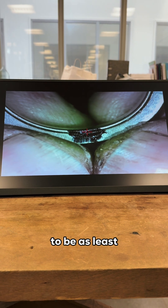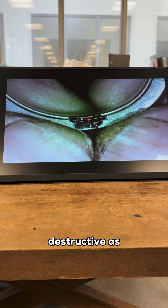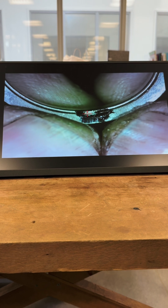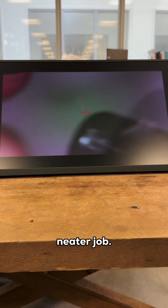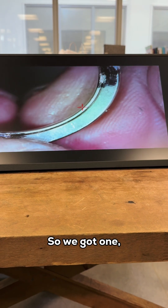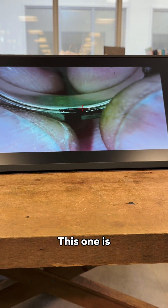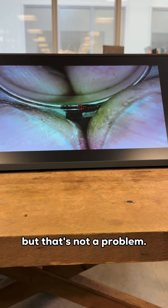The idea is to be as least destructive as possible — that makes for a neater job. So that's the next one done. We've got one, two, doing the third one, and then we're doing the other side. One is slightly in on the band but that's not a problem.